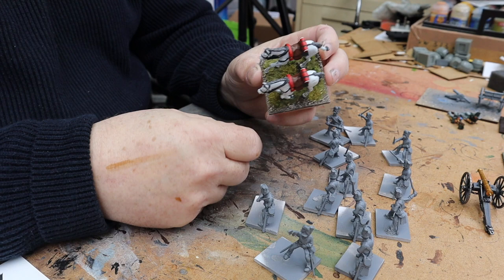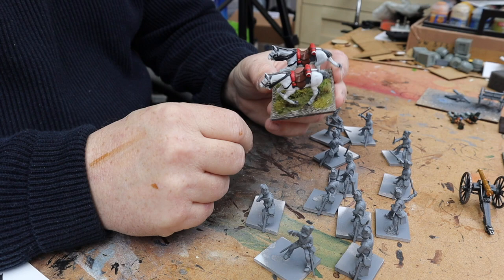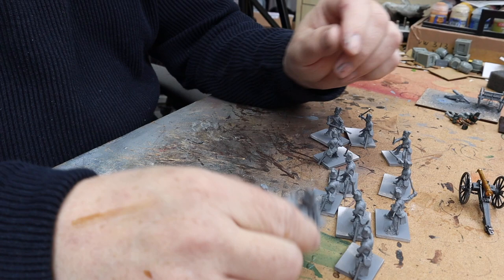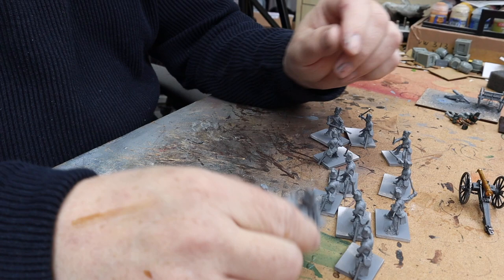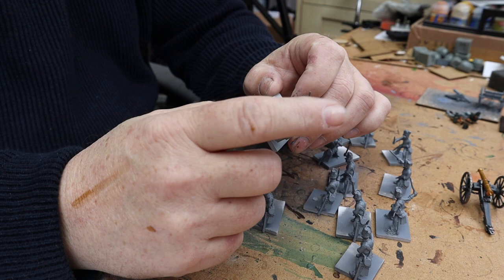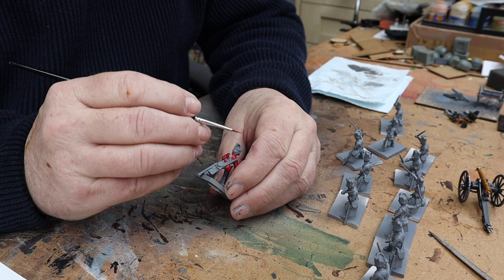They're nice models. I've already done the horses — I painted them up for the basing tutorial just to see what they look like, and the horses came out really well. So now we're just waiting for the riders. With the Union Brigade we're doing grey trousers, a red jacket, and white or creamy gloves with black hats.